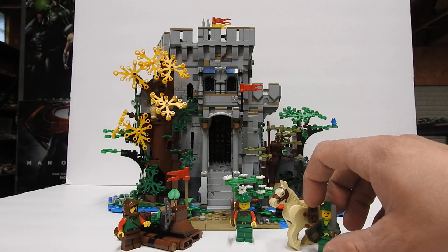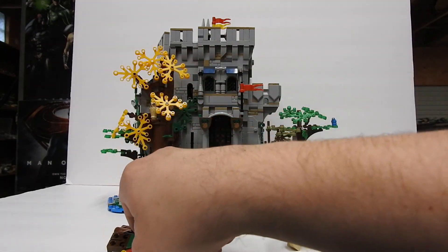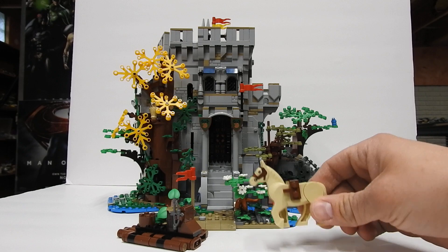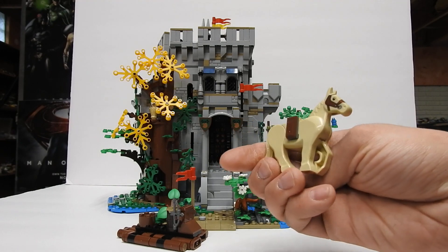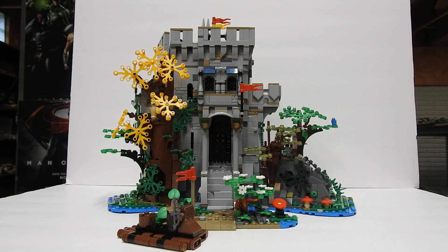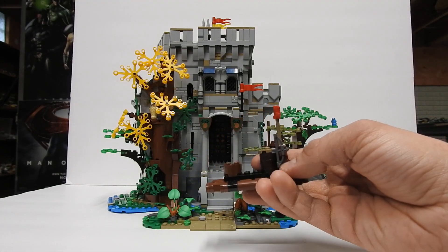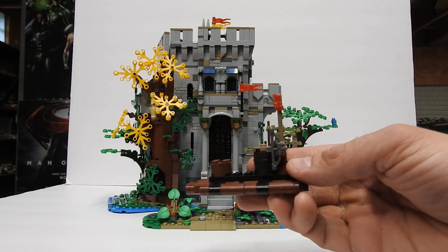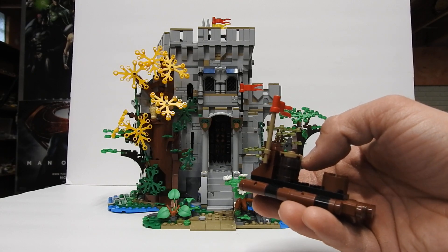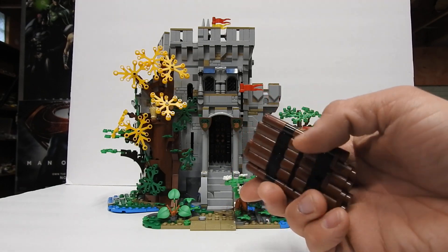So these are my own minifigures — I will move those out of the way. First you get this horse here with a built-up saddle. And then you get this raft. There's supposed to be another shield here, but I just put a bow on there instead. And then you've got a little barrel here that you can store some stuff in. Pretty cool little build.